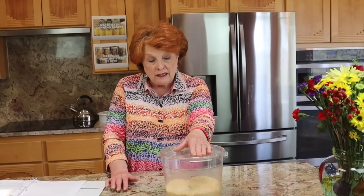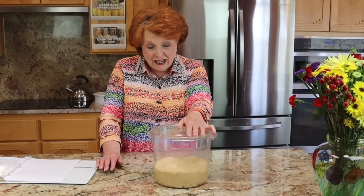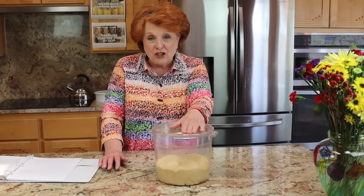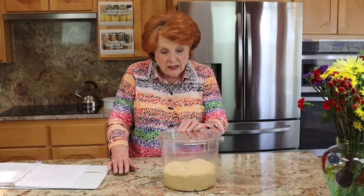Sometimes you might let it over-proof on the first rise, which is not a big deal — you just punch it down and shape it anyway. But the real difficulty is what happened to me about two weeks ago. I've multitasked my whole life, especially as a working mom of six children still baking bread. I lost track of time, shaped the dough, put it in the pans, forgot about it, and came back to find it wilted over the edge of the pan.